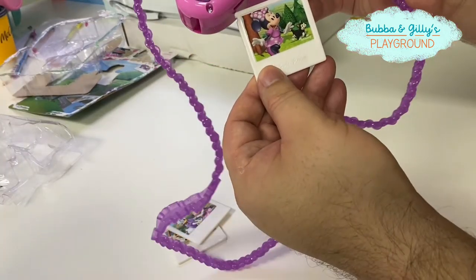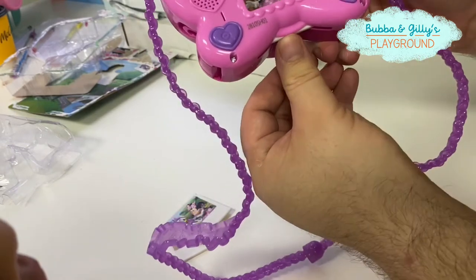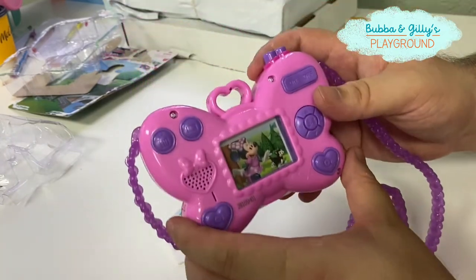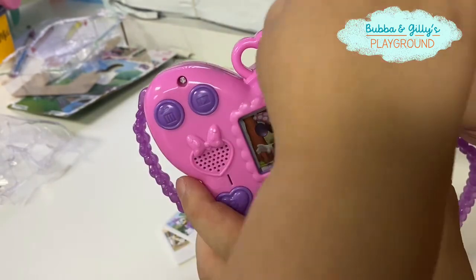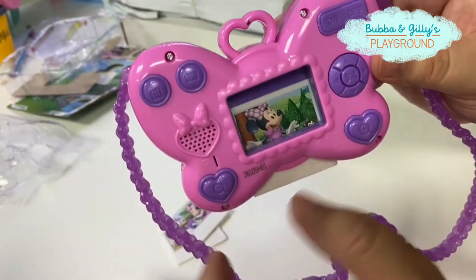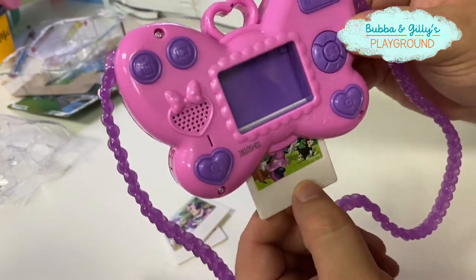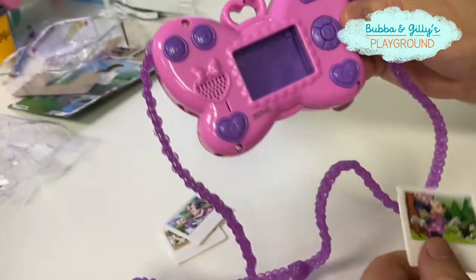We load it in here, all the way up, just like that. And once we're ready to take the picture, we put the little strap on our neck and say cheese! And this comes out. And that's your picture. Pretty cool.